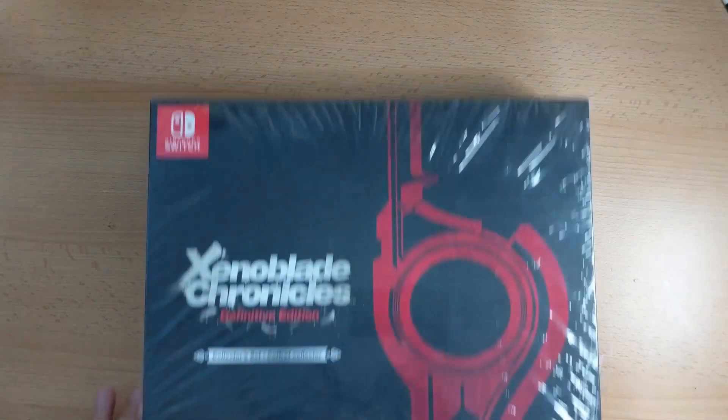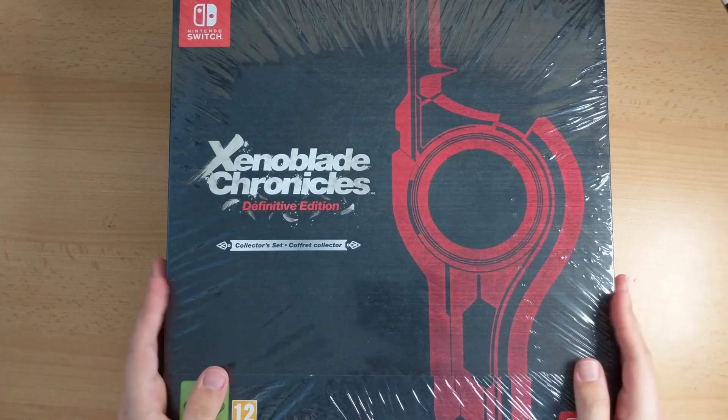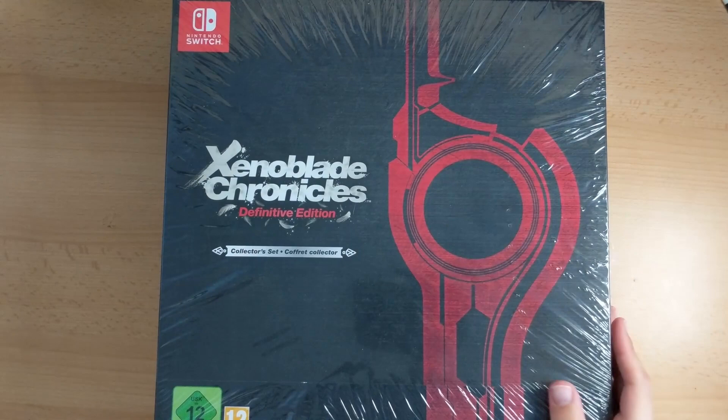OK here we go. We're going to unbox this behemoth. I can't even fit it in the camera frame but we'll do what we can. It's going to be no nonsense, so let's just get this foil off first.